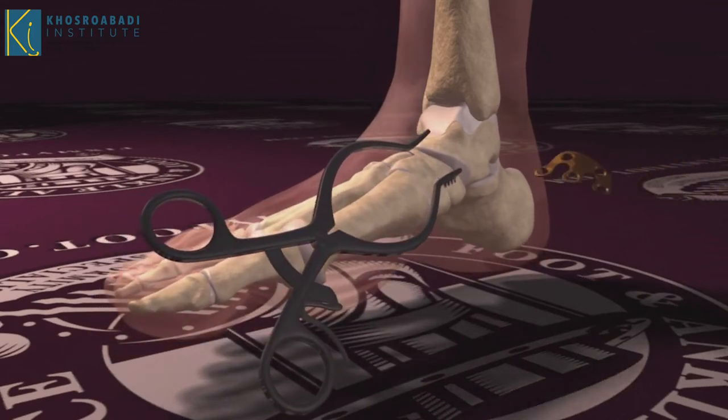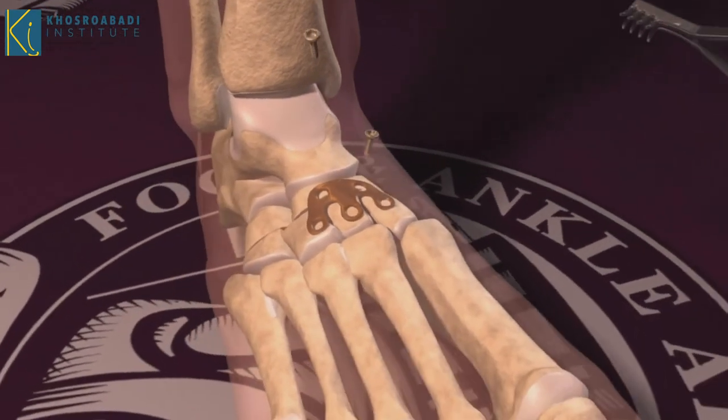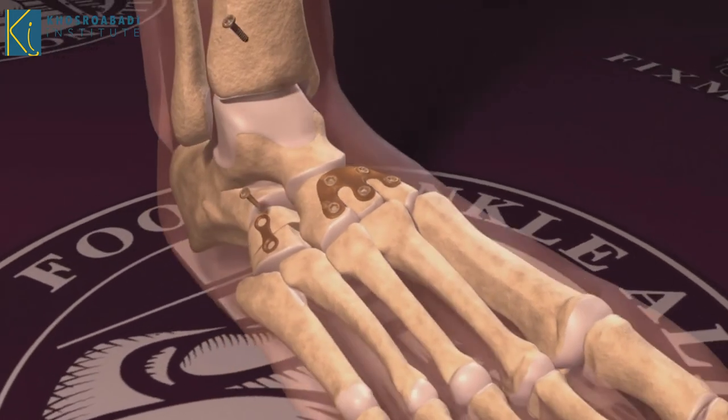Once the optimum position of the foot is achieved, plates and screws are inserted until the bone heals. Hardware can be removed after the bone completely heals, which takes sometimes between three to four months.